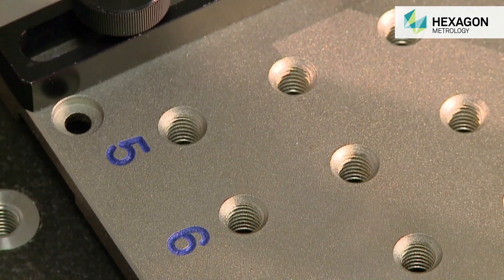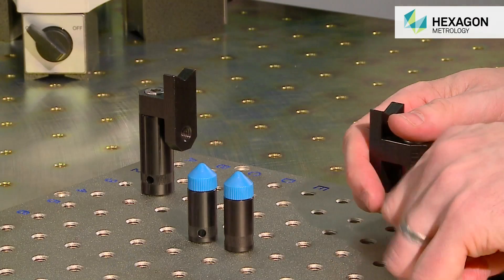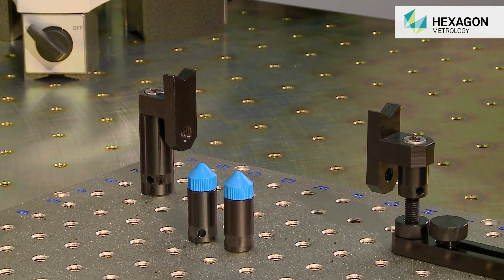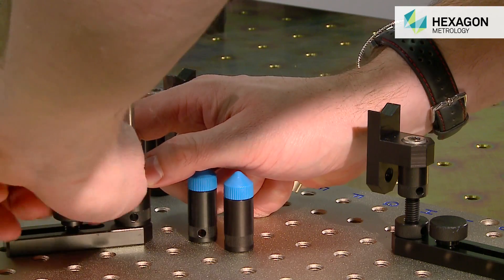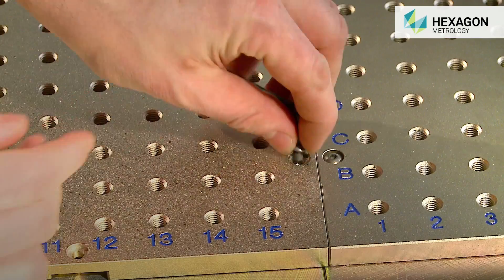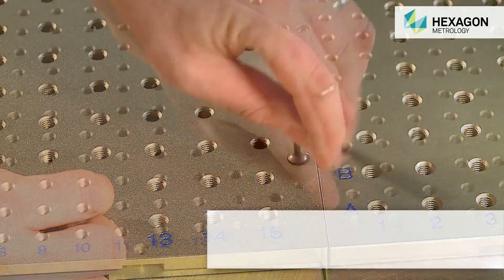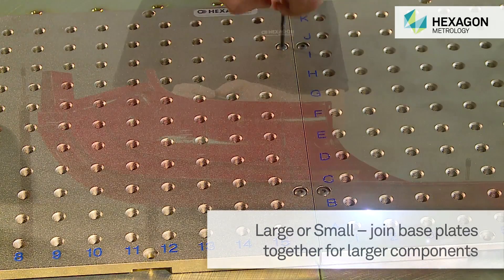SwiftFix is based on a reusable lightweight aluminium plate into which various types of holding and clamping components can be inserted to build up the required fixture. The multi-tapped base plates are supplied with a connection kit, which allows for multiple plates to be joined together in order to assemble fixtures for the holding of larger components.